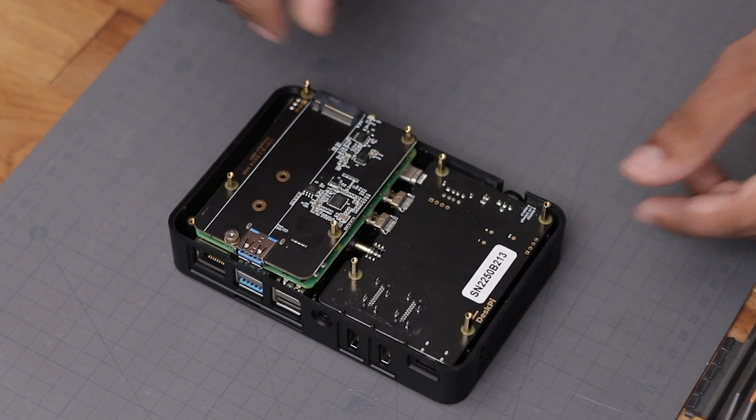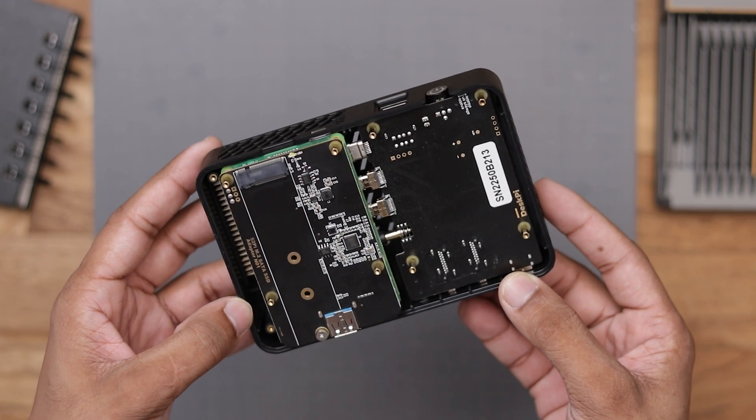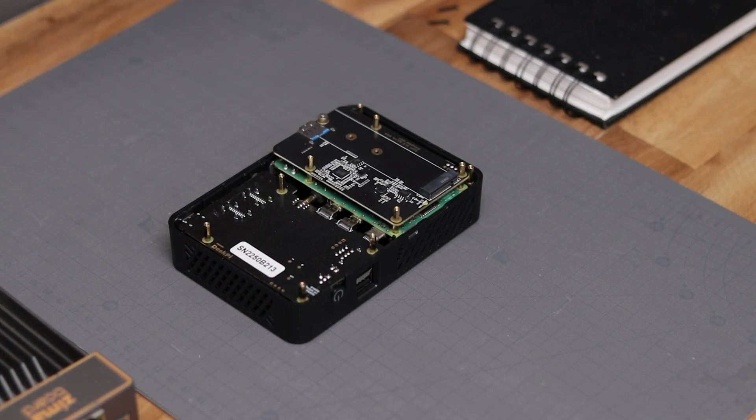Okay so we are almost done with the assembly and here we have the option to add an SSD. I don't have one at this moment so I'll skip that step for now.